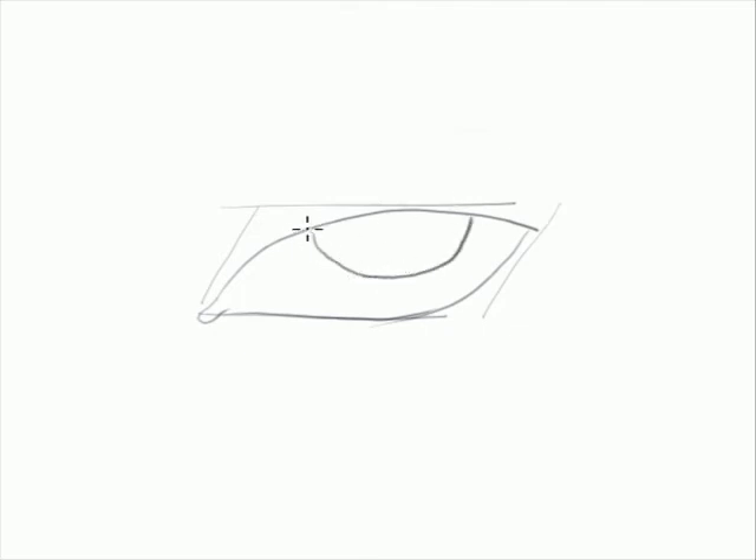Draw the eyeball. Always draw the eyeball half or three-fourths of it — don't draw a full eyeball because that will make the eyes look very startled.